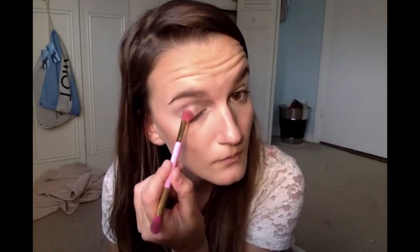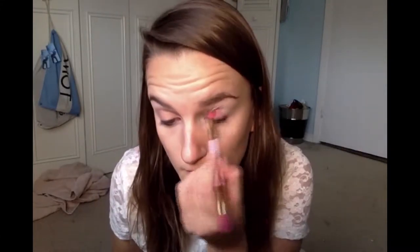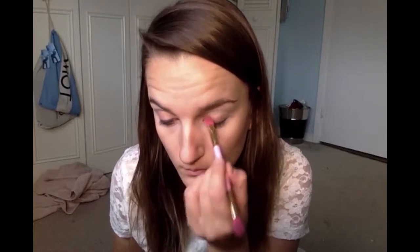We are going to be using the Sephora palette — it's an eyeliner, four shades, and liner palette. And this is the Cocktail on the Beach palette.